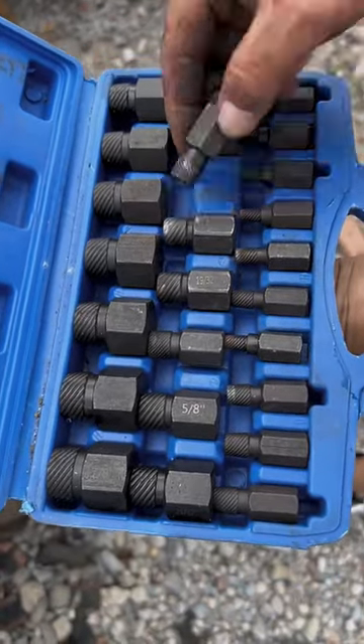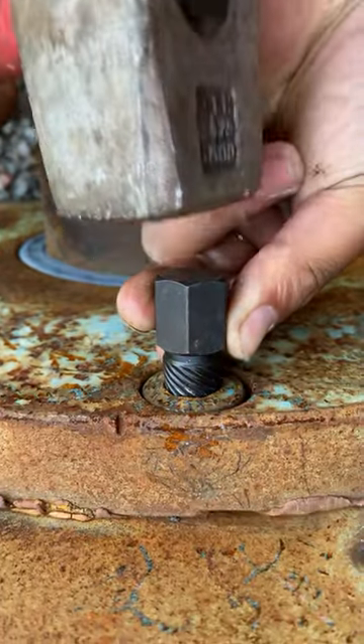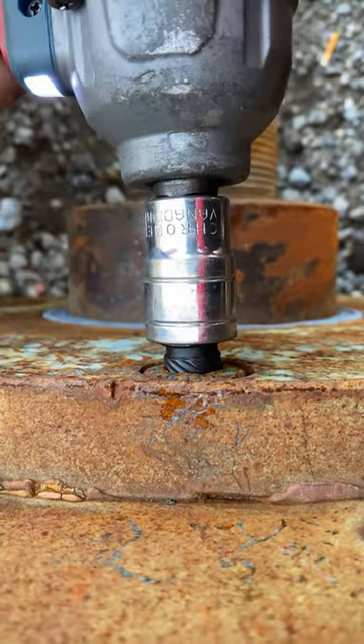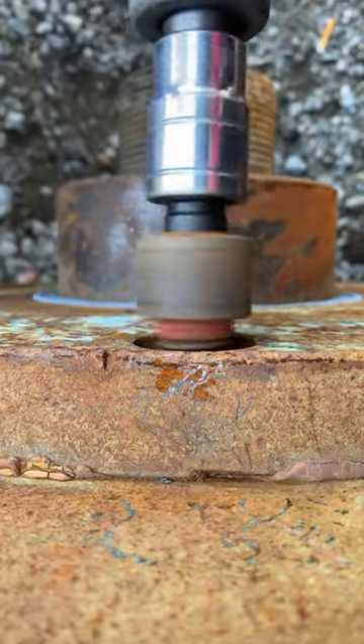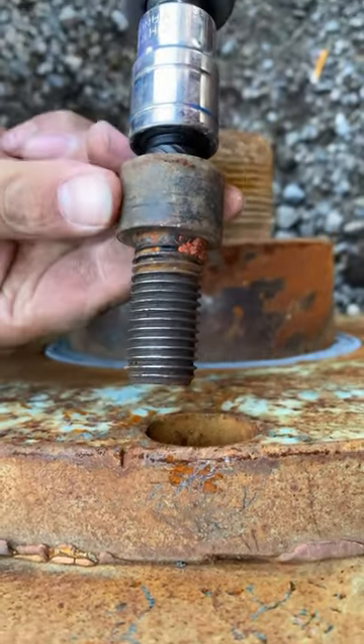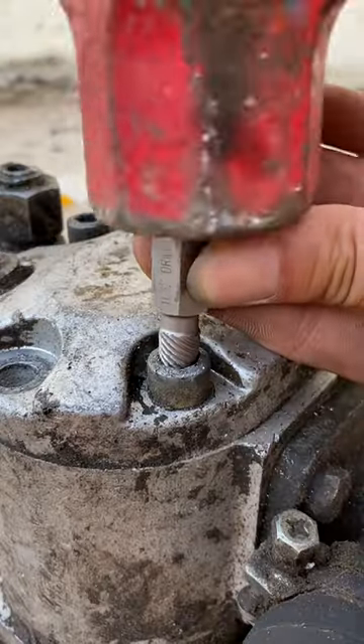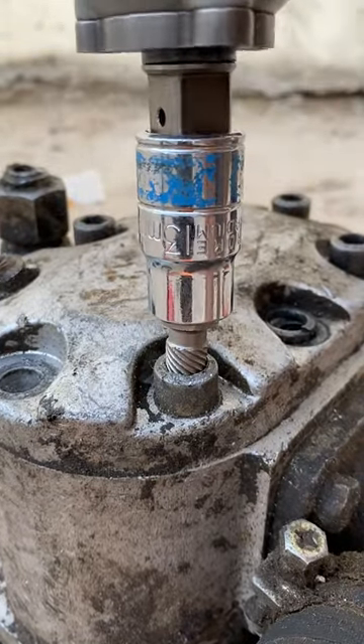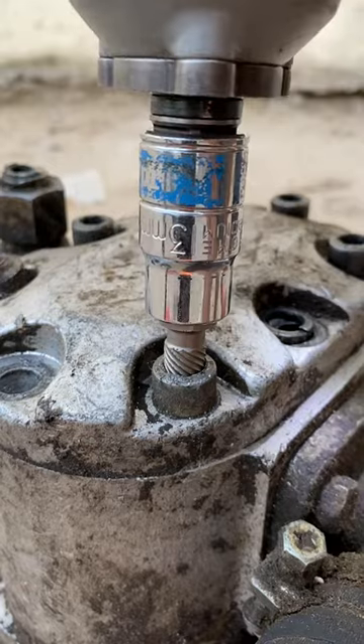These extractors will help you remove even the toughest broken fasteners with speed and efficiency. This extractor is designed with precision machined hexagon heads for applying maximum torque when paired with wrenches or sockets, and that's why it can take out the toughest broken screws.